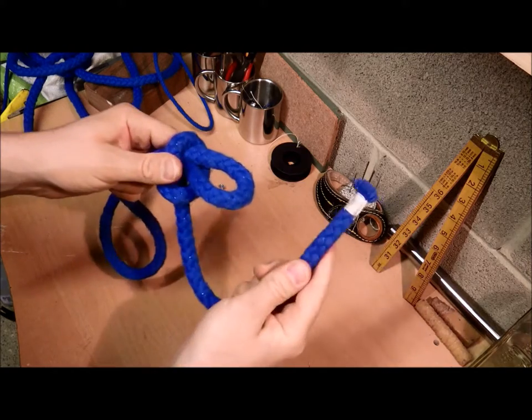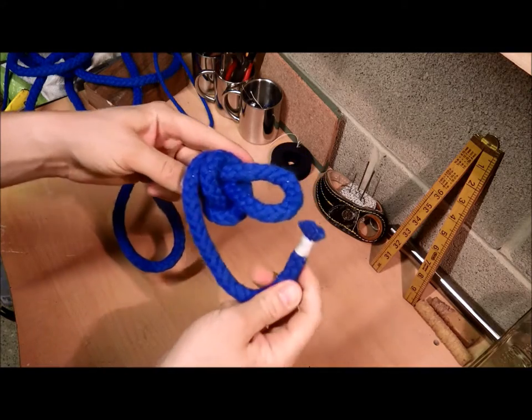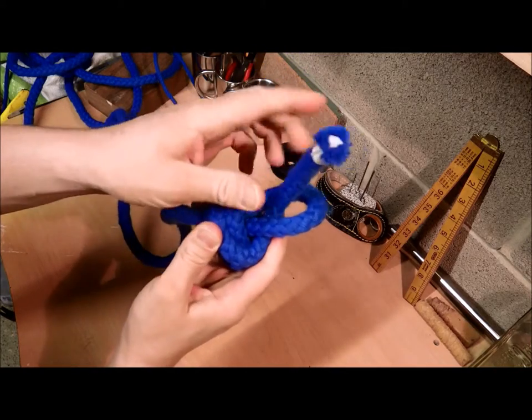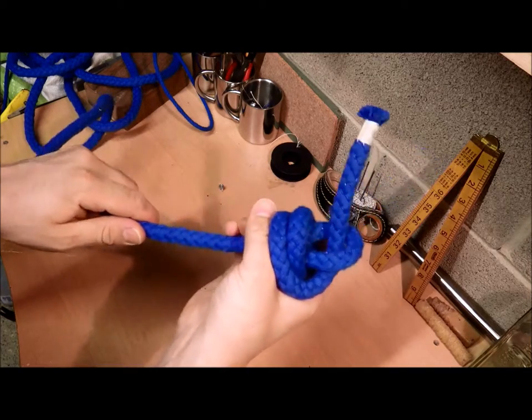Then take the working end, take it around the back, feed it through, then pull the standing end tight.